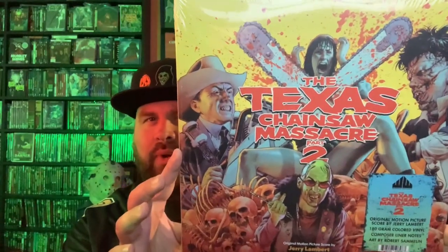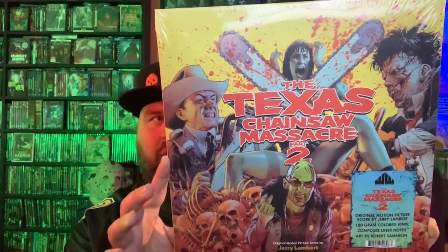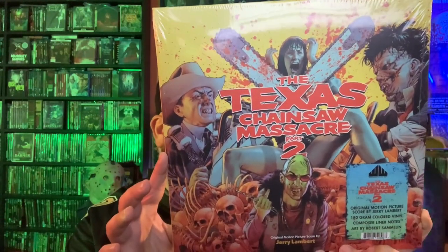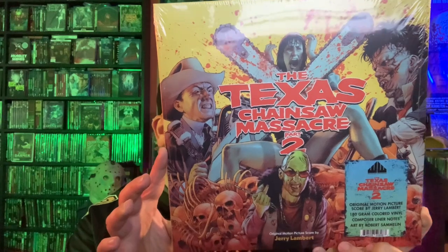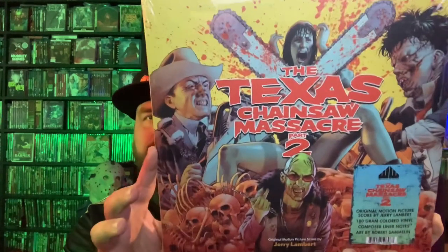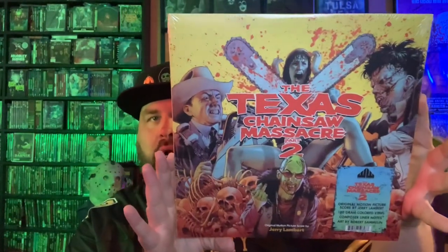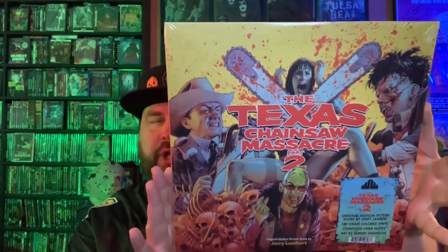This is the Texas Chainsaw Massacre 2 — a 2 LP set. Look at that artwork — some amazing artwork. Robert Semelin did that, very very cool. Waxwork Records always does just an outstanding job on the packaging and the display of it all and what all you get in a package.